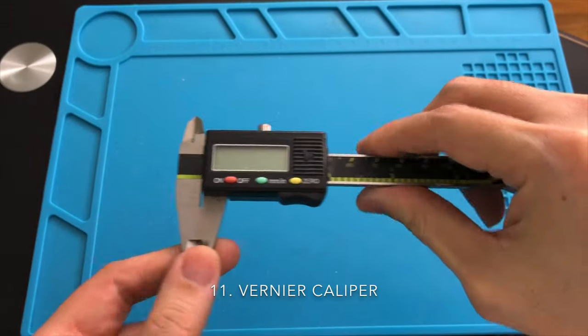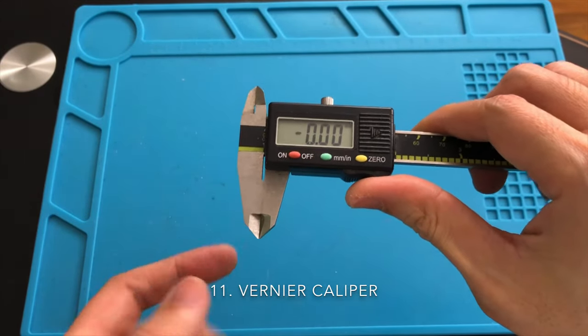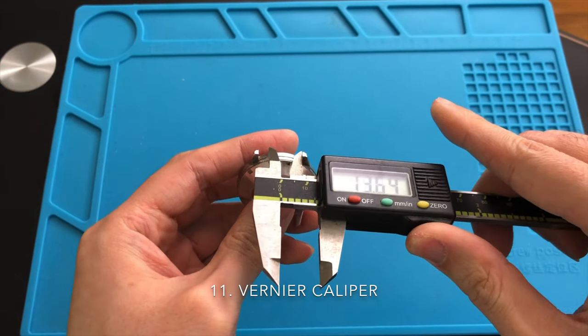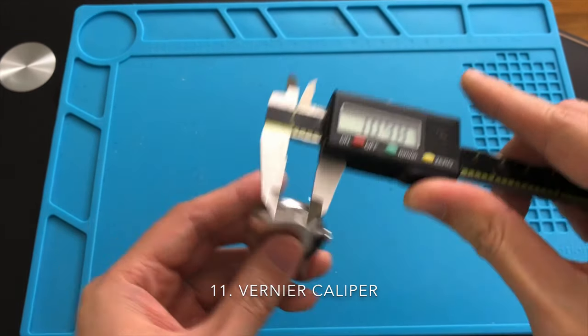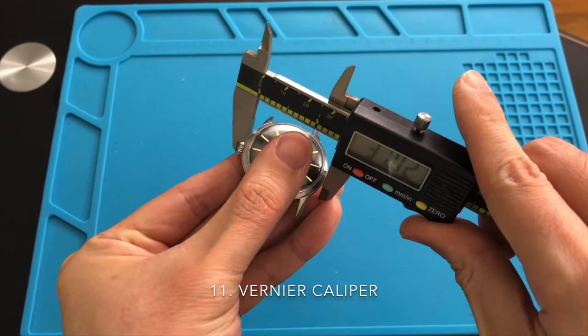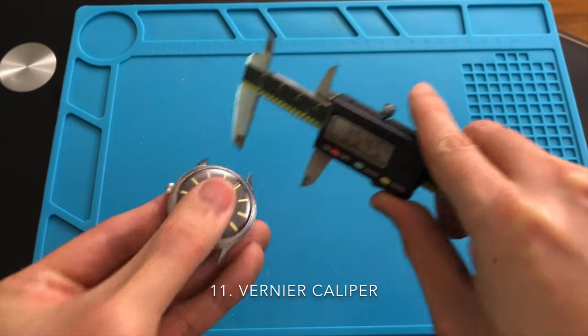A Vernier caliper gauge is a very useful tool in this hobby. You can use this tool to find out the length and width of your watch in order to buy the proper fitting strap. If you decide to sell one of your watches, you'll probably need a Vernier caliper to measure the diameter and length of your watch to provide to your client. They are also very affordable, and I suggest you buy a digital caliper as it is a lot easier to use.